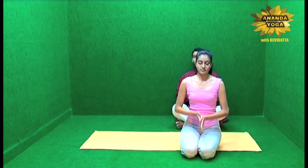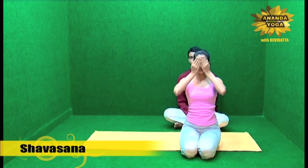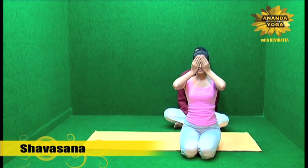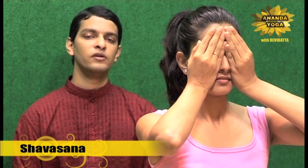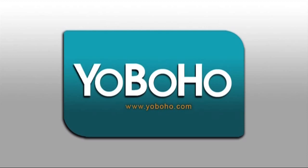Then rub the palms together, keep them on your eyes, and then slowly open your eyes. Thank you.